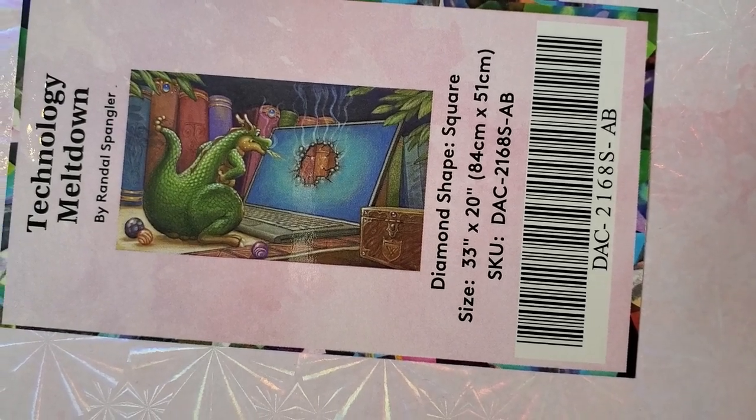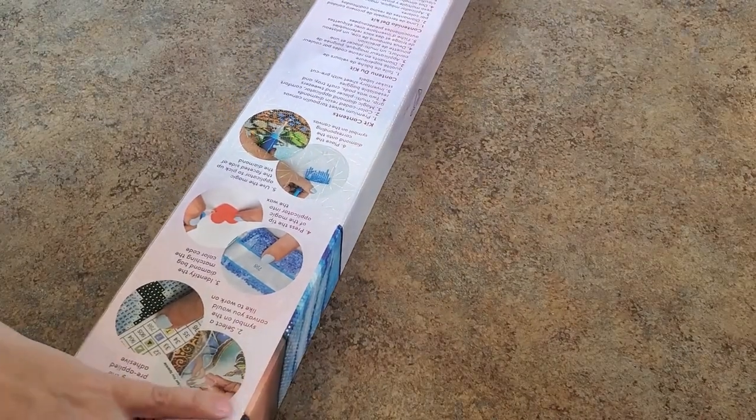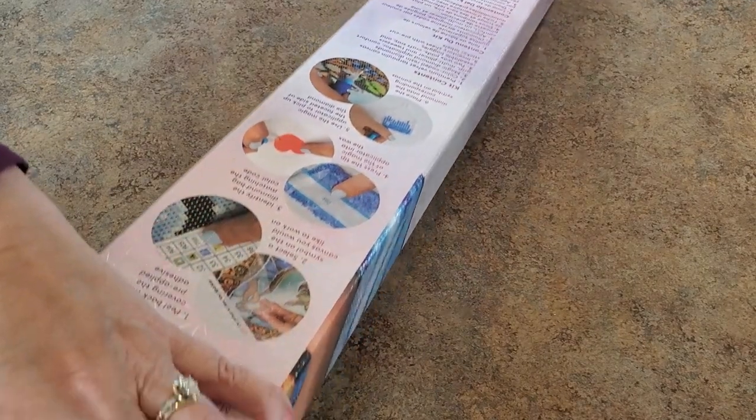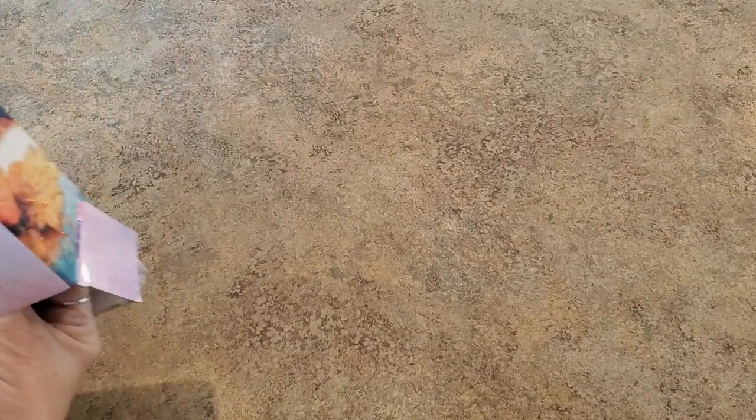Sorry, blurry - technology meltdown! Randall Spangler - look at his poor computer, I think he got upset with his computer and made a hole. Oh boy! This is a square diamond painting, the drills are square drills. I'm trying not to tear my box - this one is packed pretty full, it's a good size and it's packed in here.